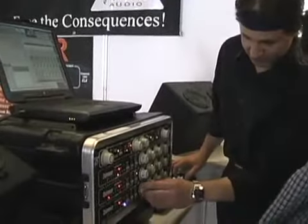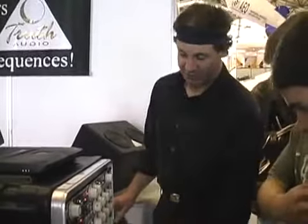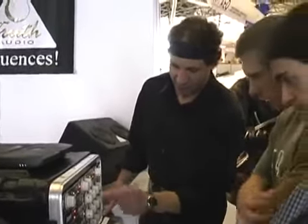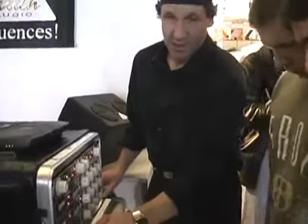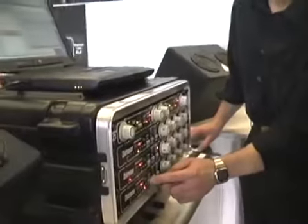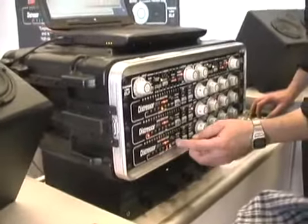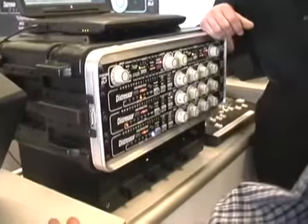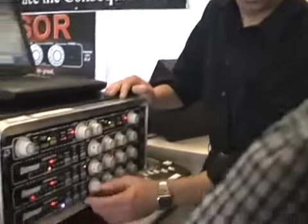These are digitally controlled analog devices. What I have here is you click through the ratios with a switch instead of a knob — it's a compressor. I'm going to go to Nuke, which is the highest of all ratios.